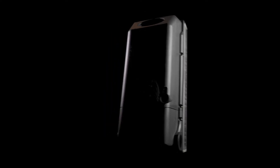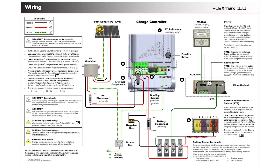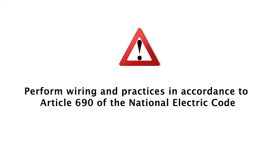In this tutorial, we will show you the wiring procedure of a FlexMax 100 AFCI charge controller. All wiring is based on Outback's Quick Start Guide wiring section. Perform wiring and practices in accordance with Article 690 of the National Electric Code.